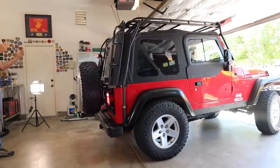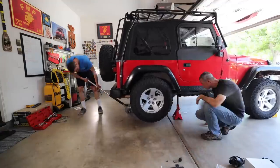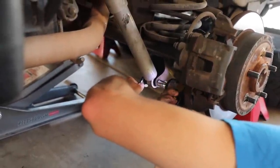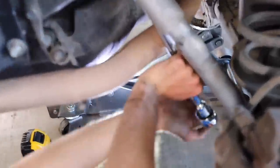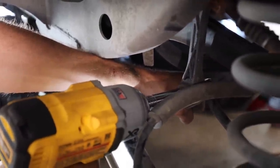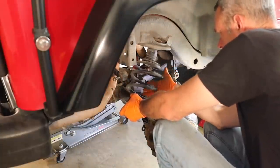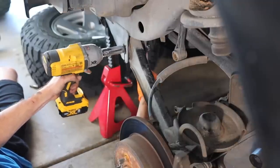Thankfully, the rear took us about half the time as the front. We quickly dove in and started removing the shocks, the sway bar links — which are plastic by the way, no complaints saying goodbye to those — then disconnected the rear track bar, removed the springs, and started swapping out the control arms. Finally, we could start to see the light at the end of the tunnel.